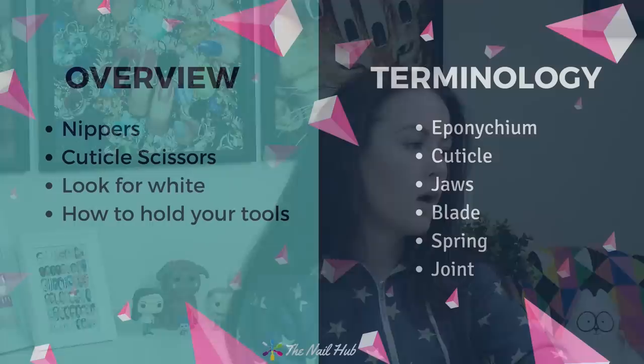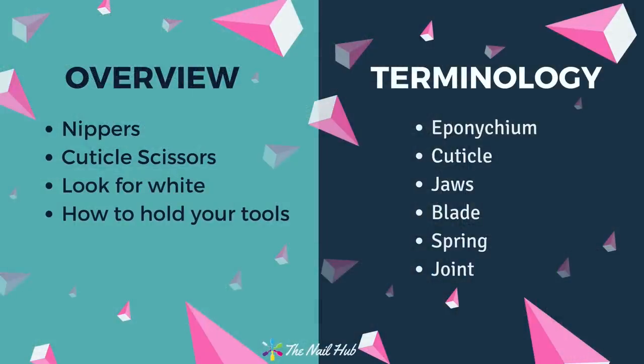Today we're going to talk about nippers and cuticle scissors. I'm also going to talk about how we identify the skin we're going to trim and what we can and cannot trim. I'm middle of the road — not super aggressive but not super gentle either. I like a clean result done responsibly. I'll show you how to actually use and hold these tools, plus some terminology, including the anatomy of a nipper and cuticle scissors.